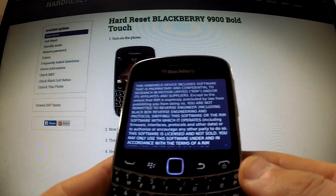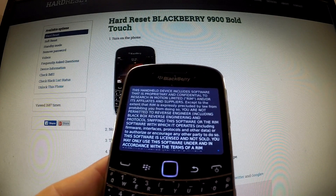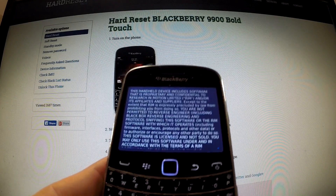Excellent! The startup panel just appears on your screen. You can now use your BlackBerry phone. Thank you for watching.